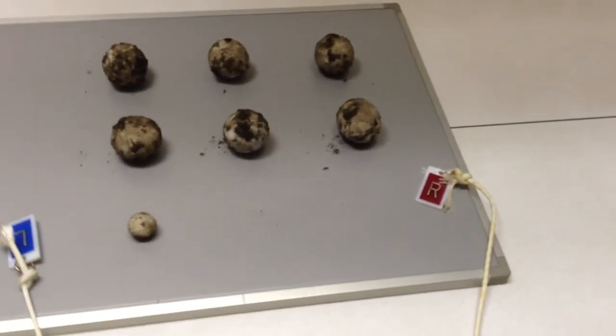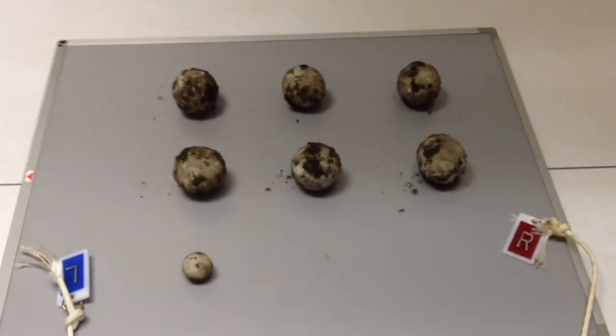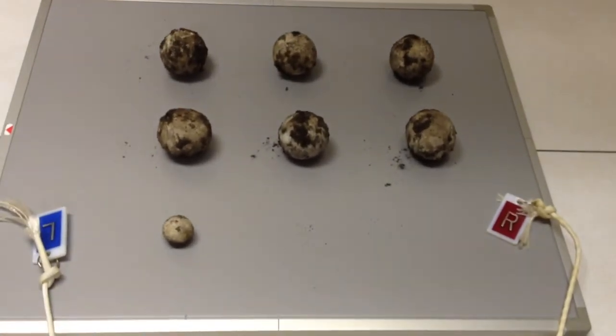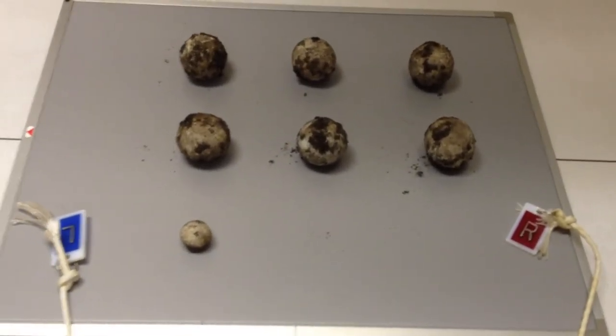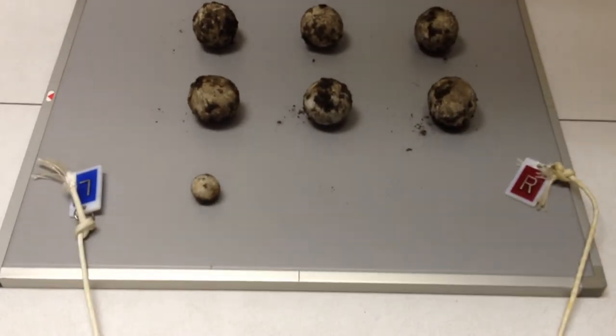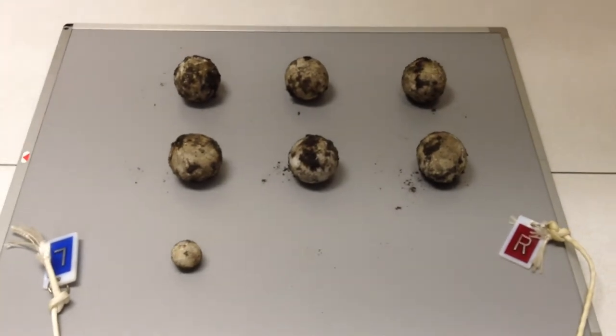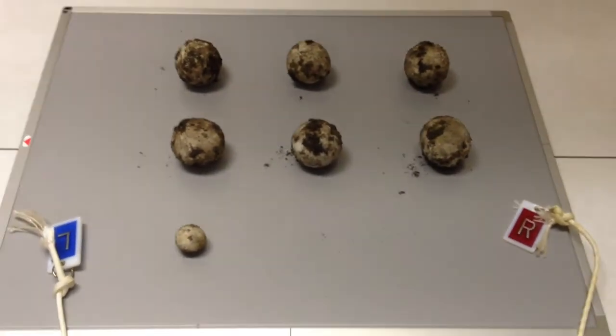Last week I was handed a freshly hatched gopher tortoise in that bucket. I thought it would be cool to put the GoPro on there and see if I could catch these guys hatching, since they usually pop out about the same time. It turns out that none of these are hatching, so we just finished taking some x-rays.